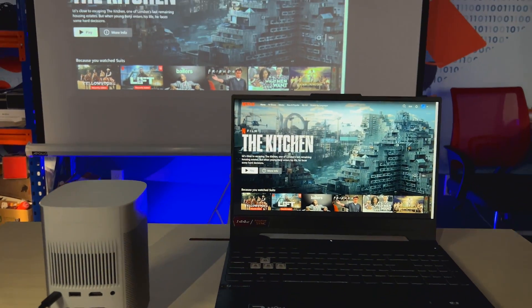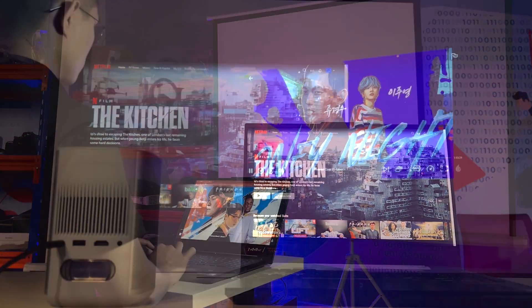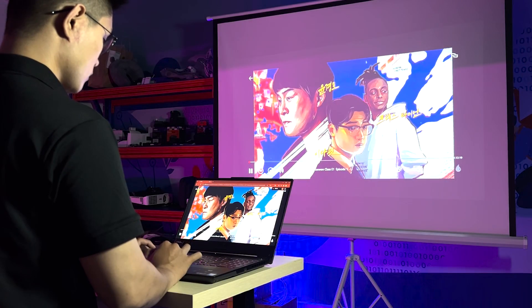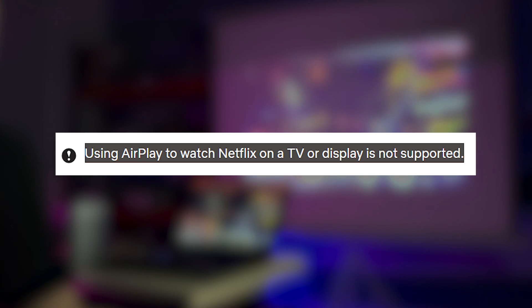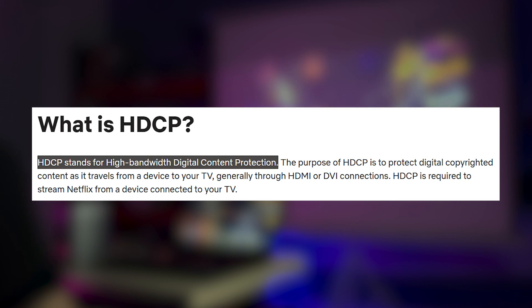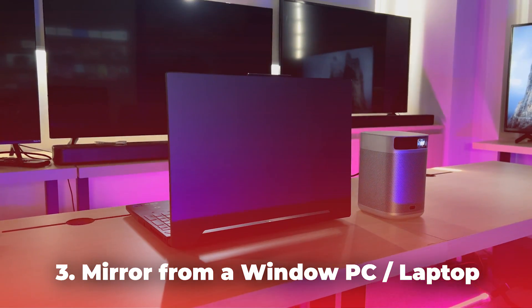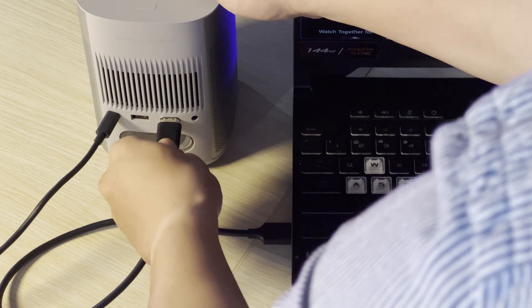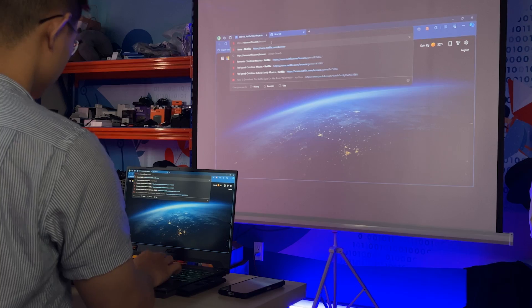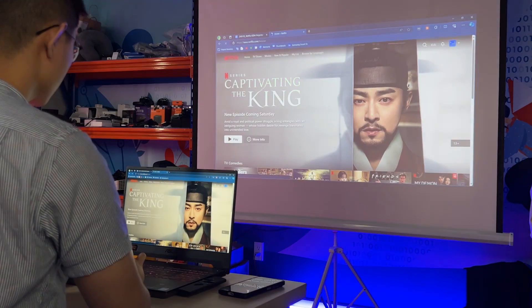The last option may sound a little off-base but still gets the job done. It also answers the question of black screens when casting Netflix on a larger screen — the issue is all about copyright protection. The easiest solution is to connect your laptop to the projector via HDMI, then simply open the Netflix website on your laptop browser. It's a straightforward process.